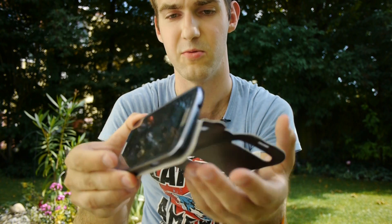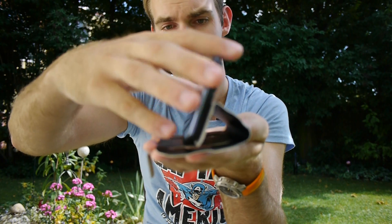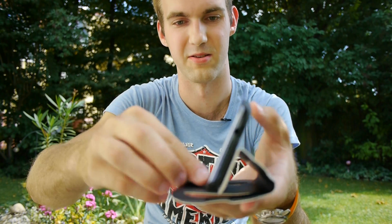What else I want to show you is the stand feature, which looks like this as I've shown you — this orientation doesn't work. But you can use it with this part on the bottom and then it won't slide forward. So that's actually quite nice.